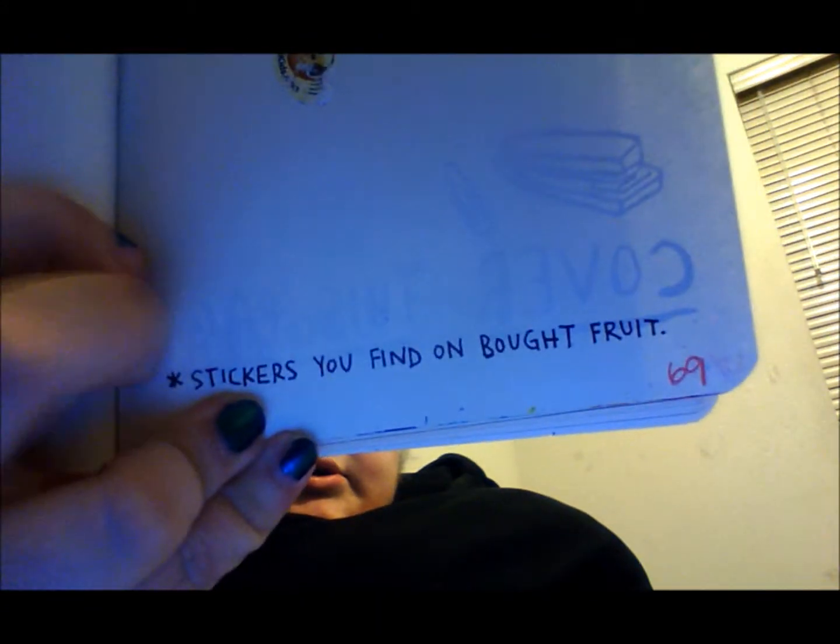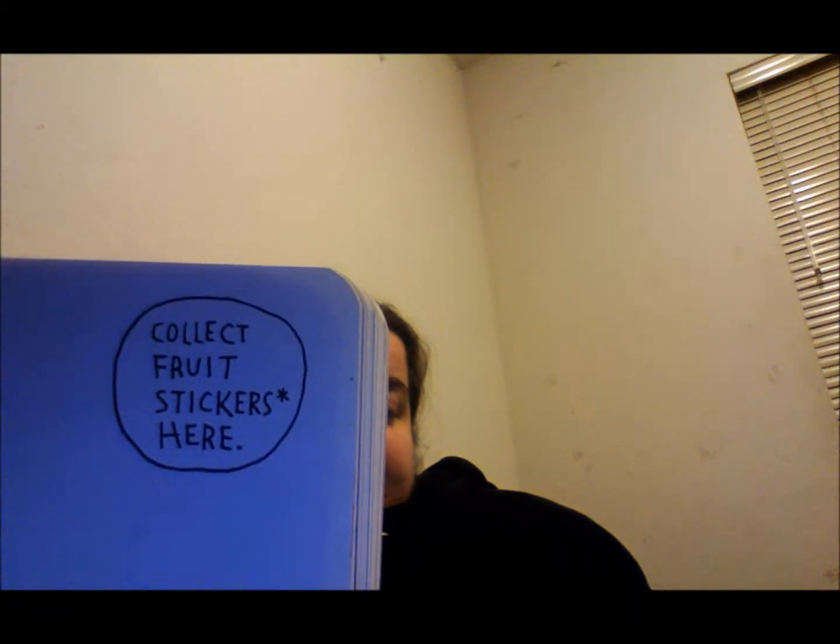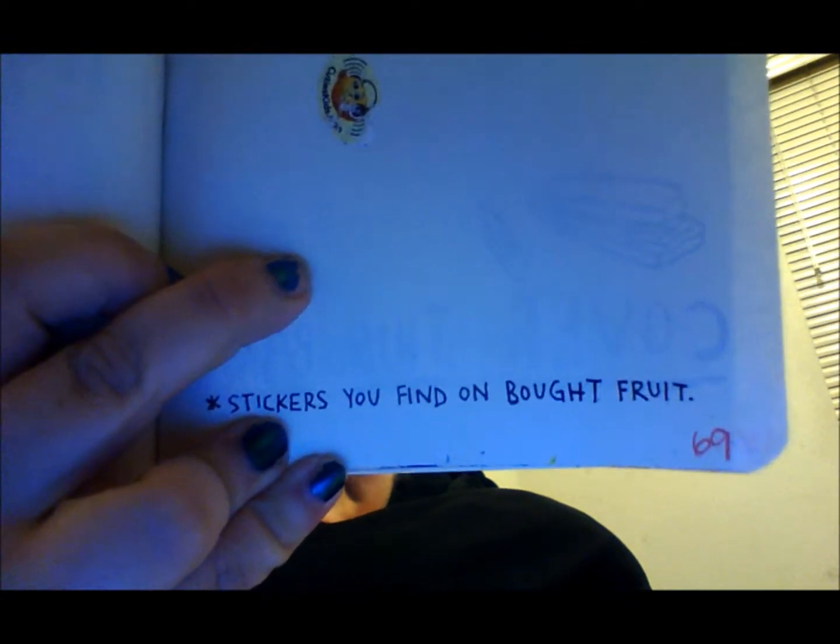A lot of pages I haven't done yet, but I will. This is a work in progress. 'Make a paper chain' — so you have all these little areas to do stuff. A lot of people do designs or patterns, but I did a bunch of white colors. This next one is also a work in progress — it says to collect fruit stickers here, stickers you find on bought fruit. I don't buy much fruit and I don't really remember to grab the sticker, so this one's going to be difficult for me to finish.